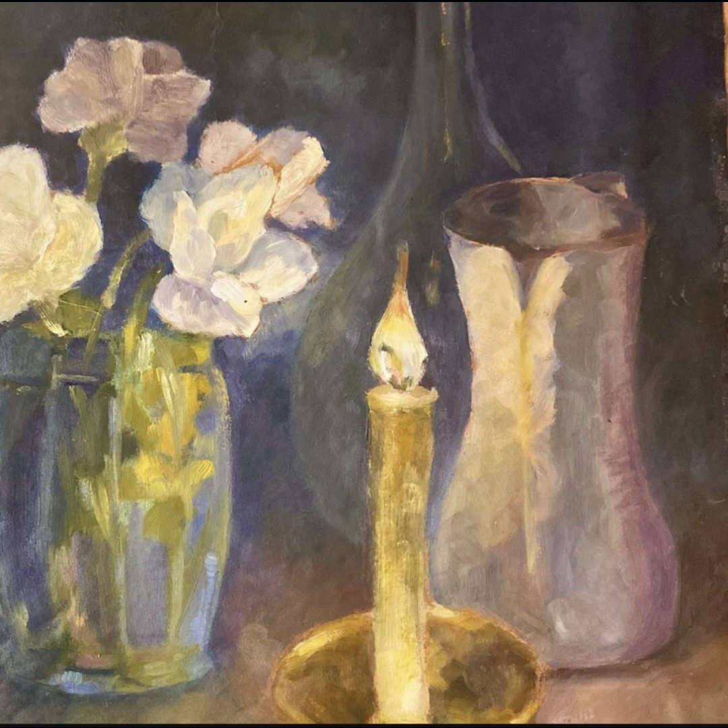And when I saw it, I really said to myself, this is the way I want to paint.